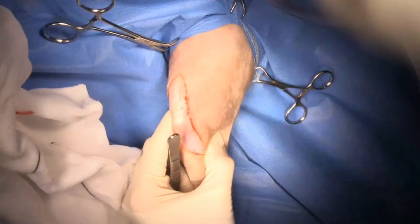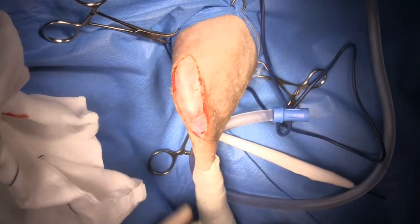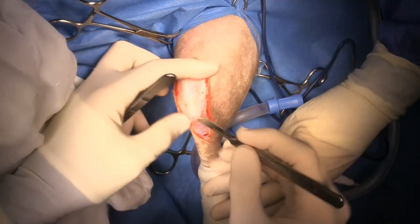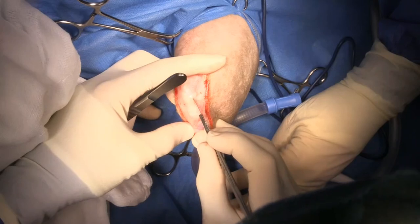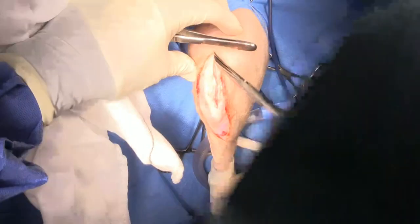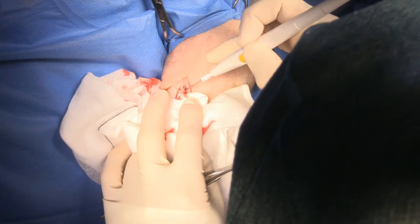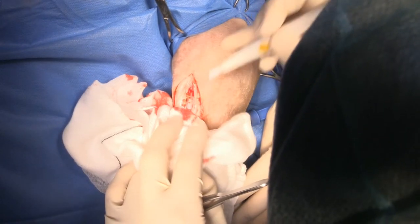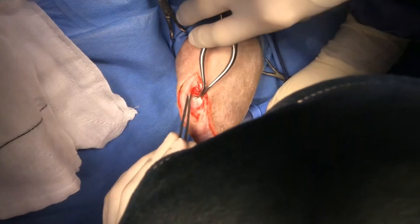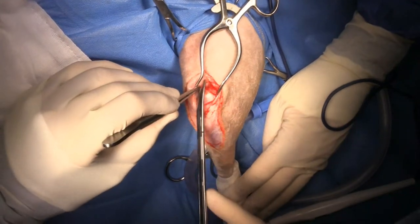The first thing I'm going to do is examine the cruciate ligament. I'll keep the stifle in slight flexion, then make a little stab incision right next to the patella tendon with a blade and do a push cut to open up the joint. When I do stifle surgery I really like to use Gelpi retractors - I think they're just so important in order to get the exposure that you need.